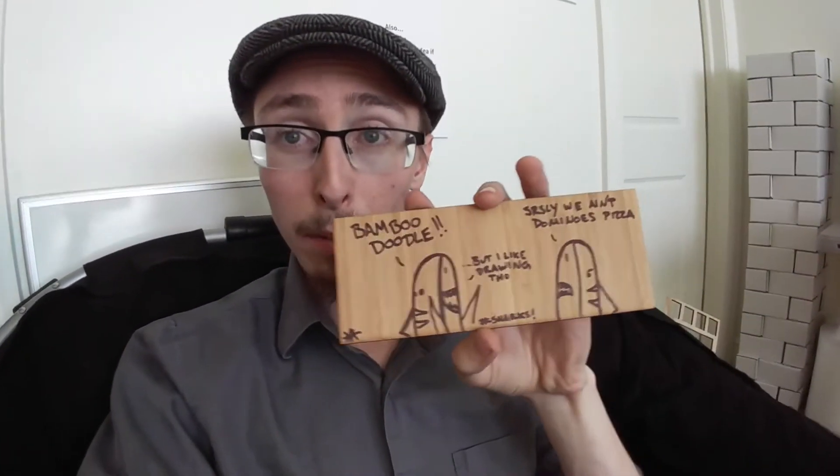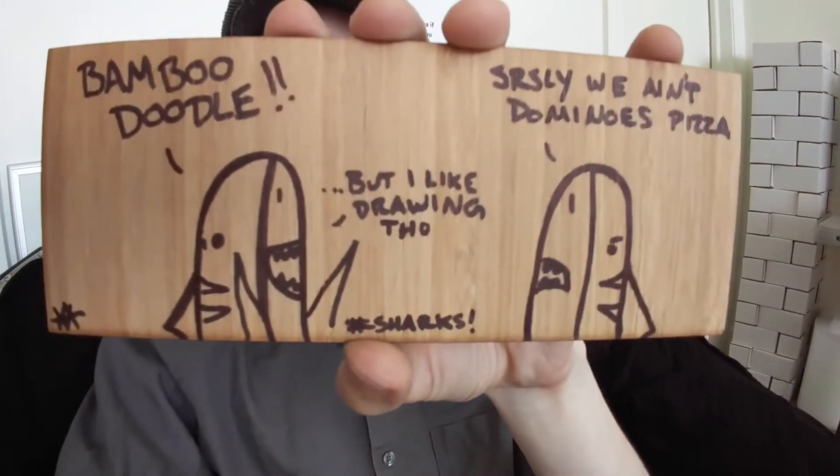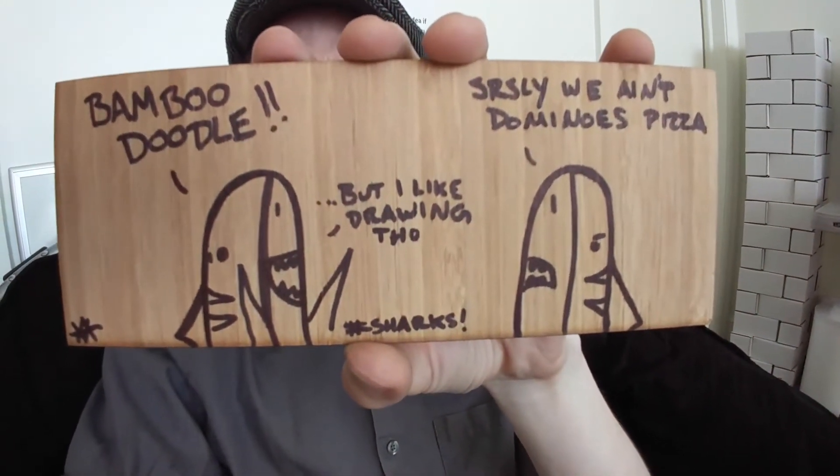They usually doodle it somewhere on the cardboard in the shipping or on a piece of paper somewhere in the box. I got a little bamboo doodle, and that's staying on my desk forever. I really like Pinoco — if you guys haven't ordered anything laser cut from them and you need something laser cut, I highly recommend them. Really cool company.